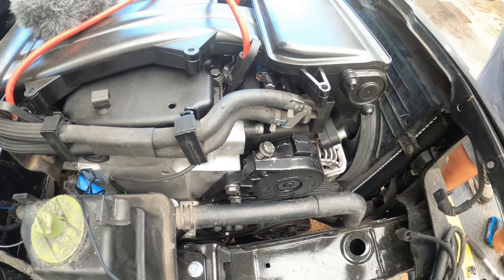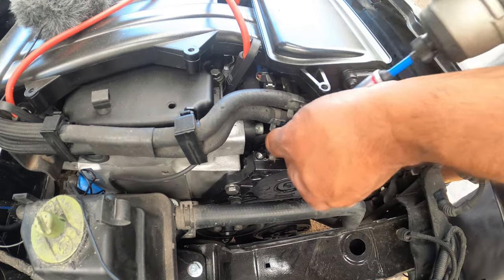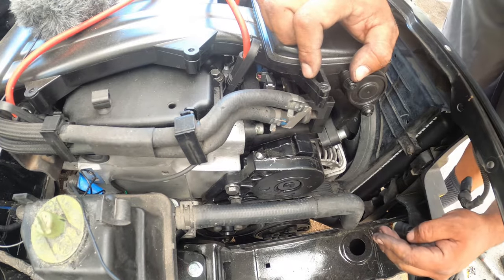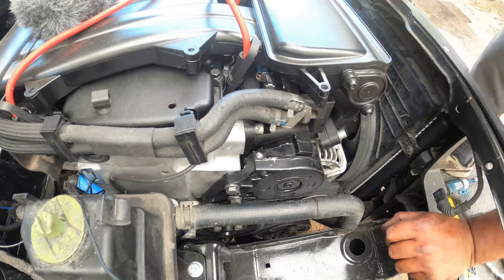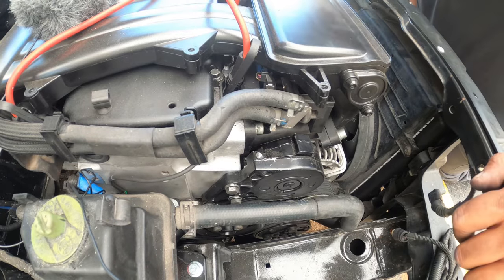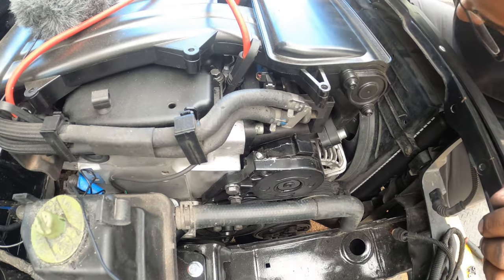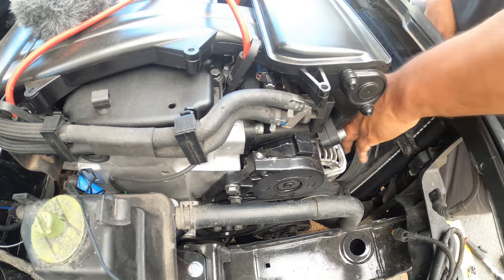Last but not least, remove the bolt for the tensioner and your tension should be all back on. The belt should be nicely tensioned. Now double-check everything else before you fire up your car — make sure you didn't remove something that wasn't supposed to be removed. I've got to get this one wire connected, so I'll be right back.